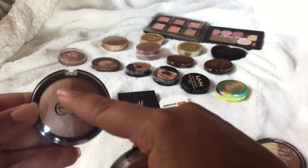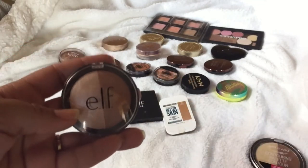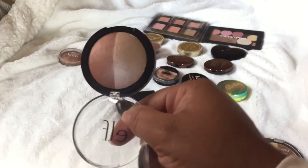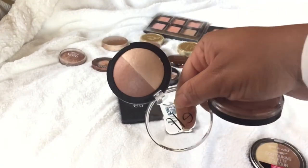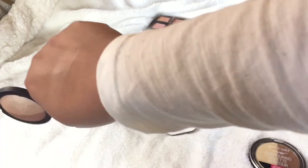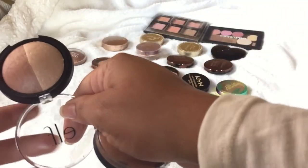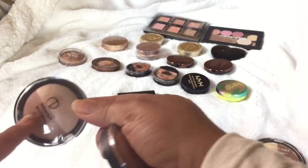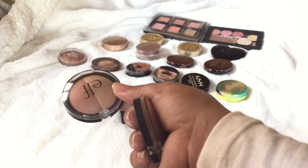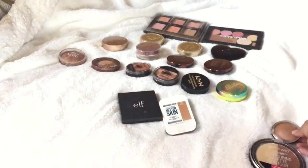These two are both e.l.f. bronzers. This one is most recent from a haul — it's the e.l.f. highlight bronzer. I use this as a bronzing topper, or in the summer as a dual-purpose bronzer. Baked products just look so much better on me, honestly. I can use this by itself and it actually works just like that Ulta one. I'm going to keep this one and declutter the other one — it's old and just broke up on me.